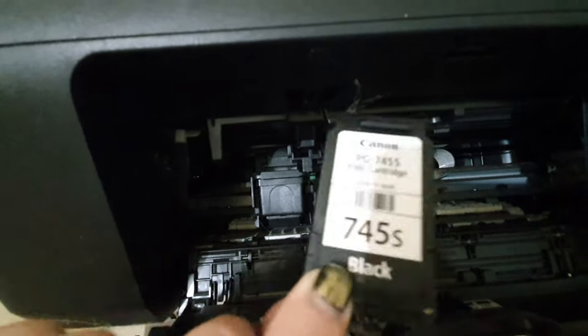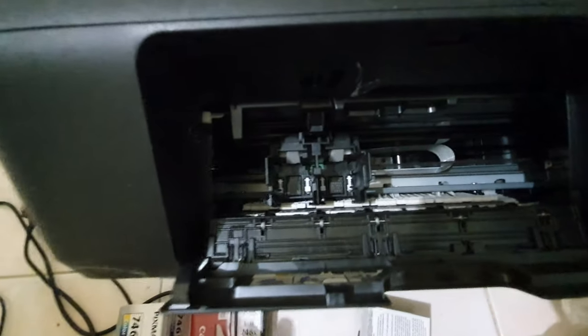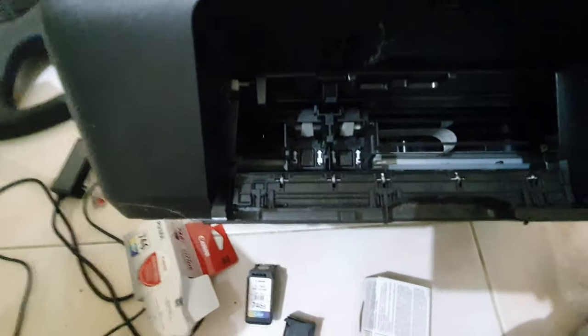And then you simply pop and pull the cartridge out. The right side holds the black ink, and the left side holds the colored ink. And then I have a new one here, which we will just easily put inside.